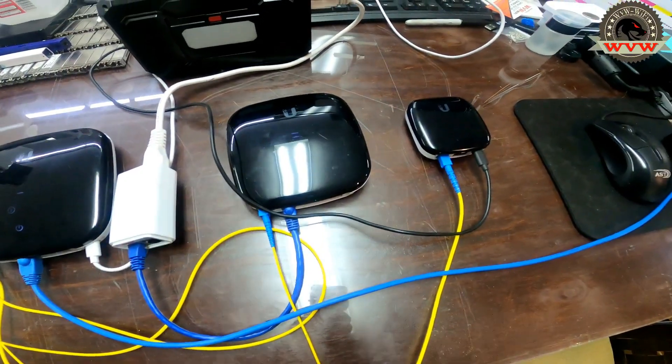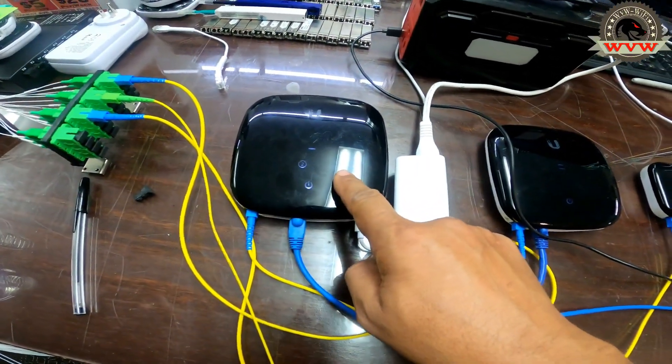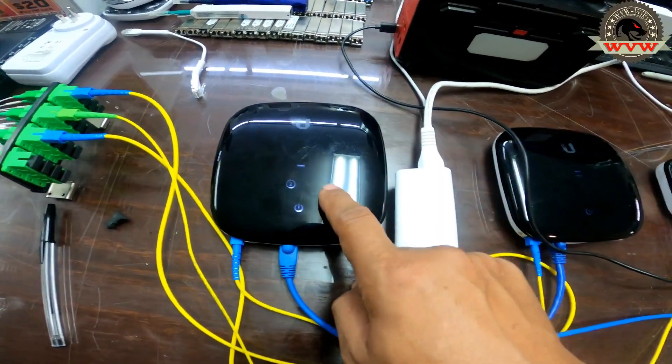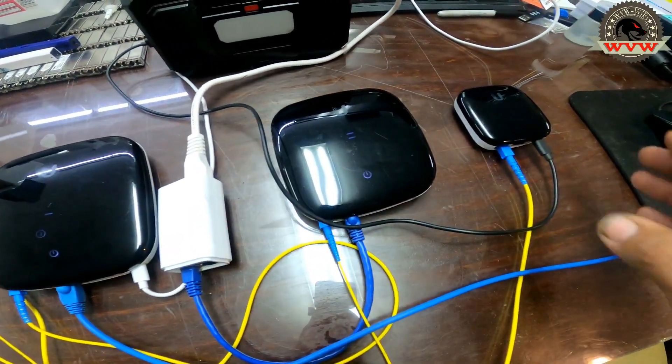So as I promised: 100/100, 500/500, and 1 gig/1 gig — all tested. These devices can all handle 1 gig, and some can do 100, depending on the package the client is using. It all depends on what package the client is on.